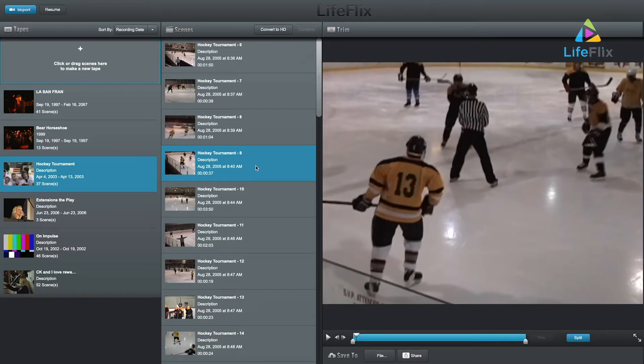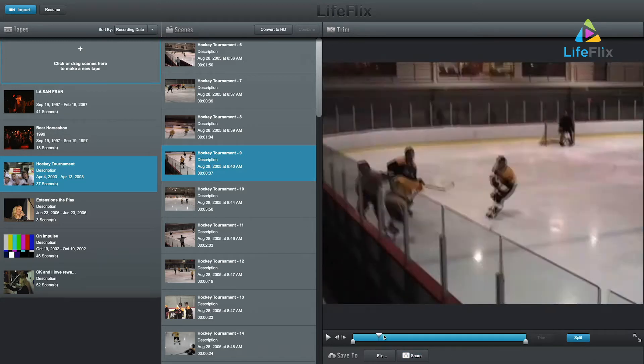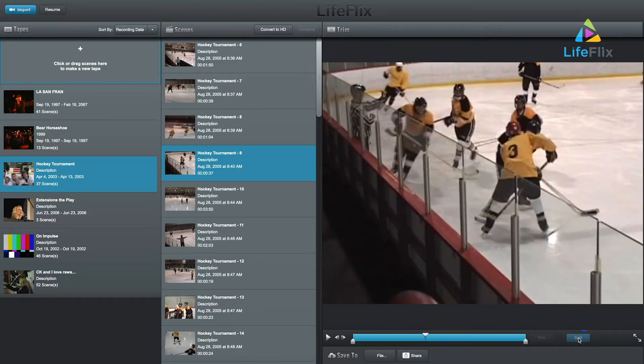One of the best features of LifeFlix after capturing your old tapes is the ability to split and combine clips. If you wish to split a clip into two scenes, select it, and in the preview panel, drag your playhead to the desired cut location and press the split button.